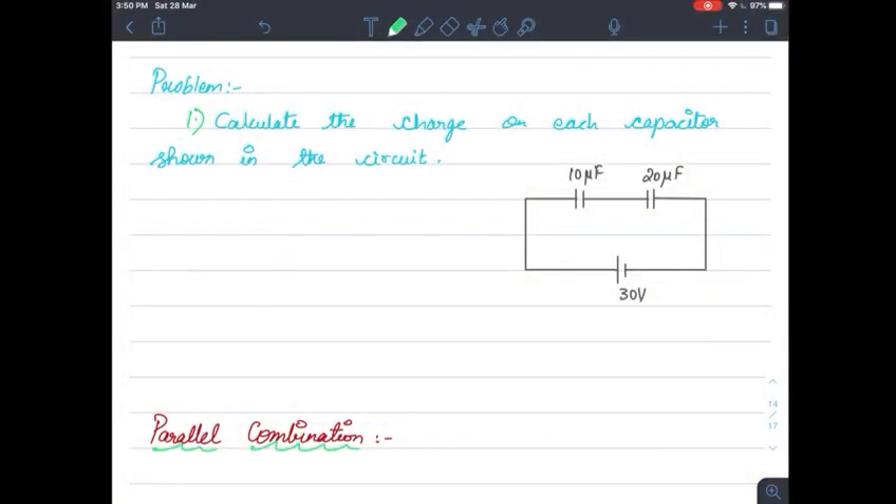Hello friends. Here are some problems related to series combination and we are going to discuss something about parallel combination and other related problems today. Calculate the charge on each capacitor shown in the circuit. This is a circuit in which two capacitors are in series combination connected to a battery of 30 volts. Our aim is to find out the charge on each capacitor.